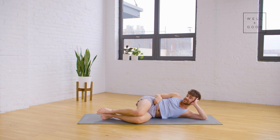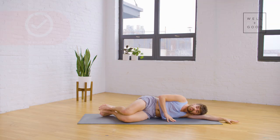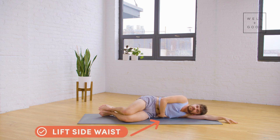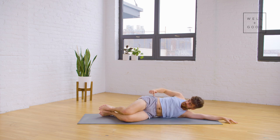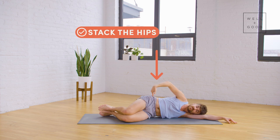Now we're going to take a look at how to do it the right way. First things first, we want to find that the side waist is lifting. It does not matter if there is a space between the side waist and the mat — some of us won't feel that — but we want to feel that the sides of the waist are even and that both hip bones are evenly stacked.